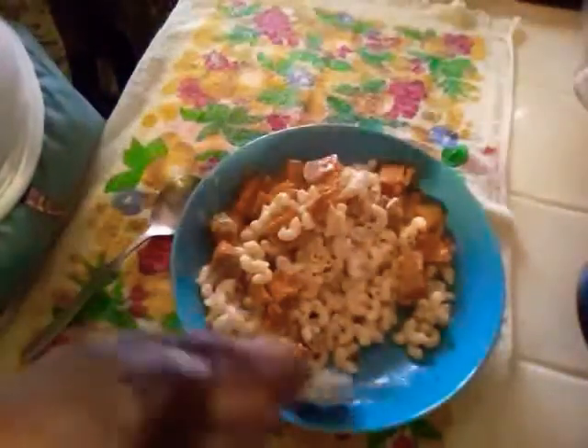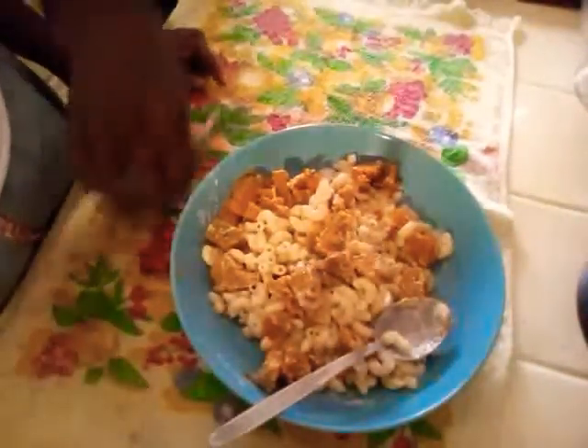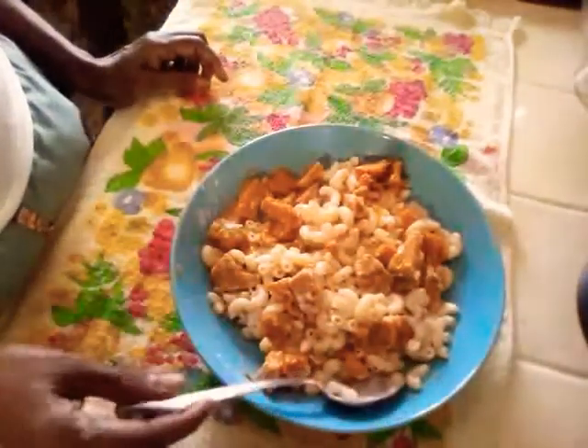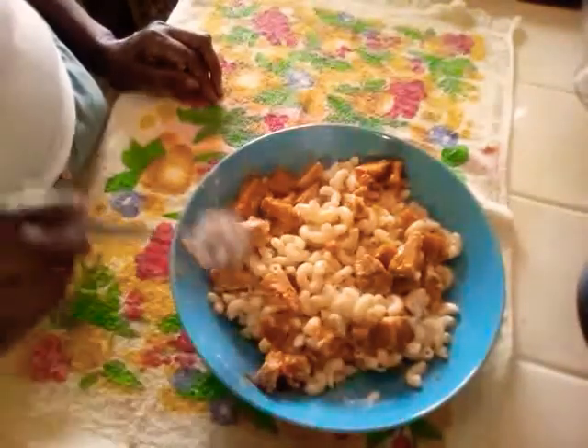Now I'm going to add the pasta and mix in the pumpkin. The pumpkin shouldn't be mushy — they should still be standing firm. There it is, the pumpkin mixed in, and I'm going to add a little more black pepper, a little parsley, then taste it and let you know what it's tasting like.